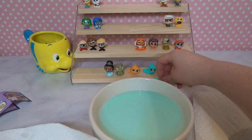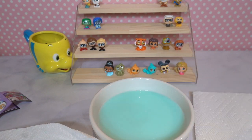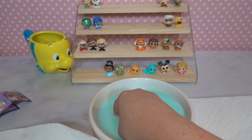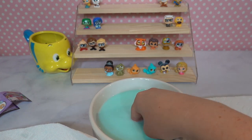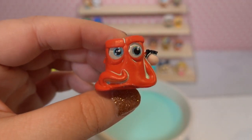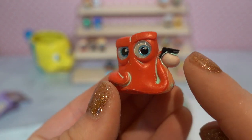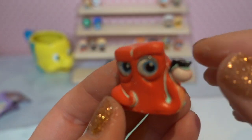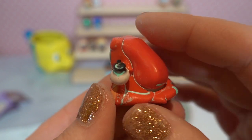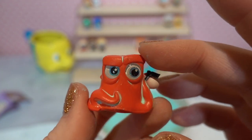Moving on to Hank from Finding Dory — he can either be yellow or orange. Just a reminder: all of these color reveals are considered the special edition characters of this series. We have traditional orange Hank! Finding Dory is one of my most favorite Pixar films so I'm so excited to have Hank. He's looking super concerned, carrying around his coffee pot that he likes to hide in — and it's fun because his coffee pot is white. He's got blue glitter eyes. He's super adorbs.